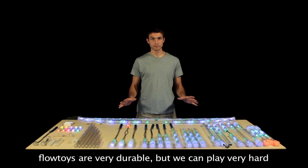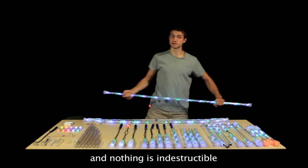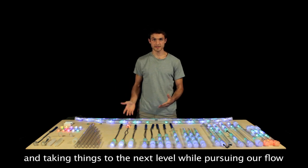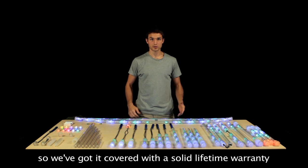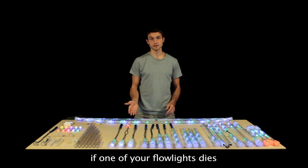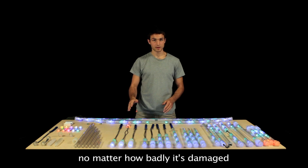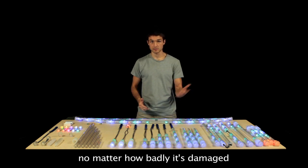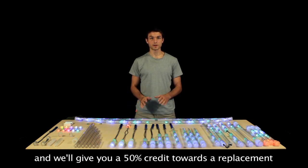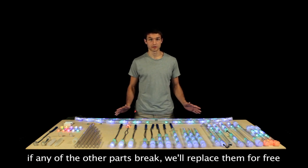Flow toys are very durable, but we can sometimes play very hard, and nothing is indestructible. But we want to feel comfortable learning, dropping, and taking things to the next level while pursuing our flow. So we've got it covered with a solid lifetime warranty. If one of your Flowlights ever dies and it's not physically cracked or damaged, we'll replace it for free. If it is damaged — say you managed to smash it, drop it in the ocean, or run it over with a car — just send back the pieces and we'll give you 50% credit towards the replacement. If one of the other parts ever breaks, for any reason, we'll replace it for free.